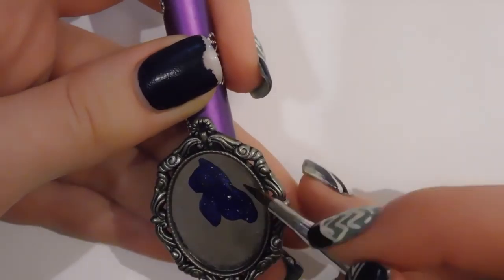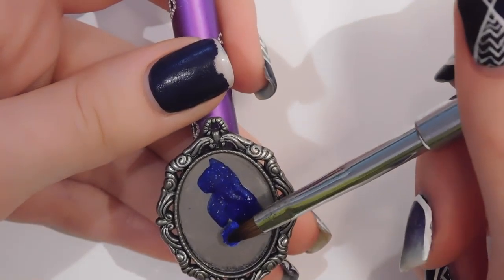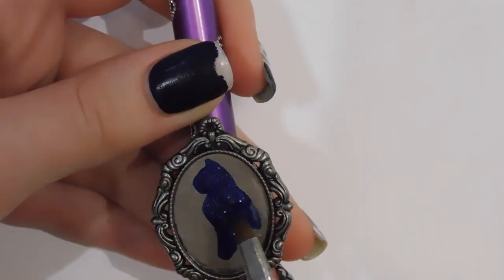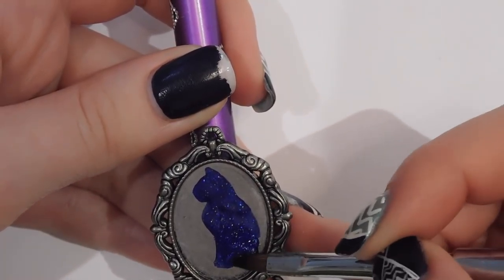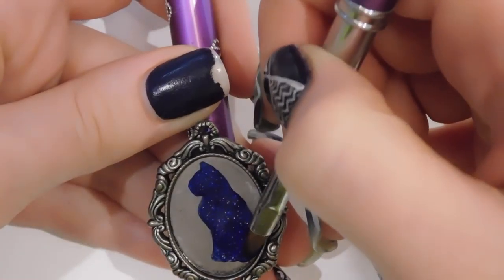I think it was a computer rendering. That's what I was basing this off of, and it was really nice to have the silhouette behind it because you really get an idea of where everything goes. In your case, you can look at the photo of my pendant, but as I was making this I didn't have that yet so I obviously couldn't look at it.